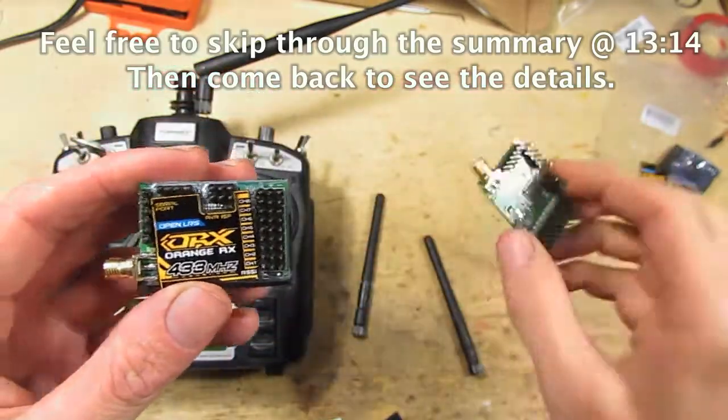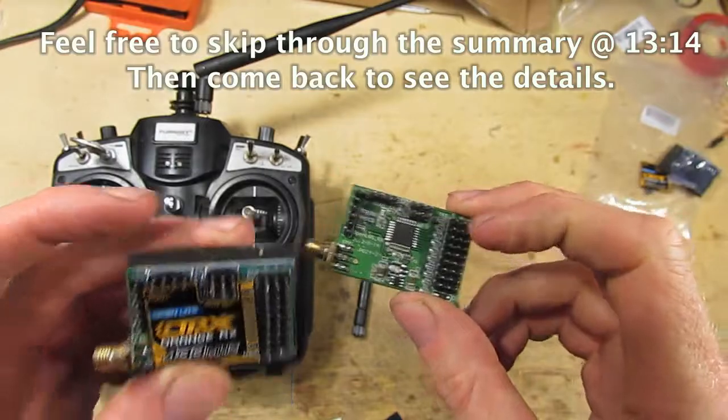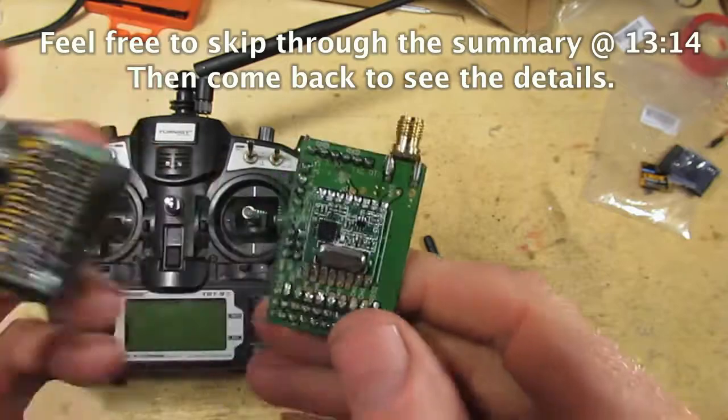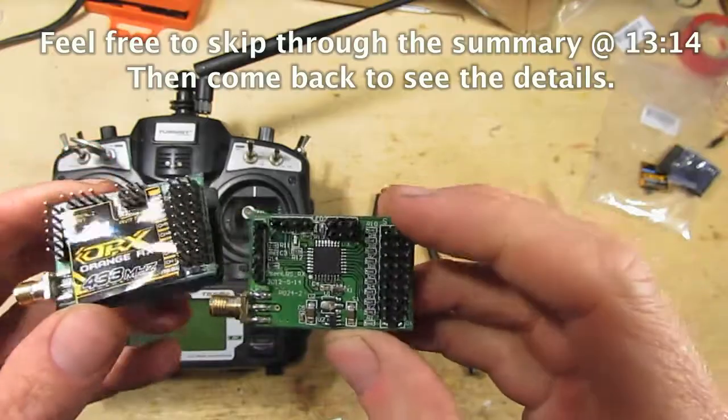It's 433 MHz. They're both receiving units here — this is just the same one with the stickers all pulled off. It's based on the HOPE RFM22B module, it's got an ATmega328 on there, and it's all Arduino compatible.